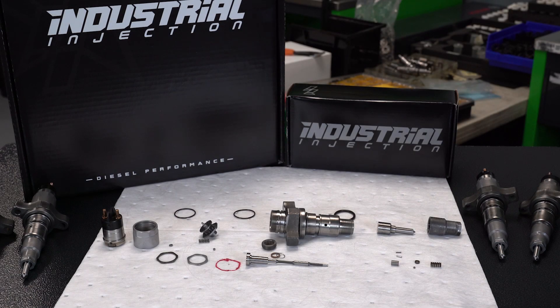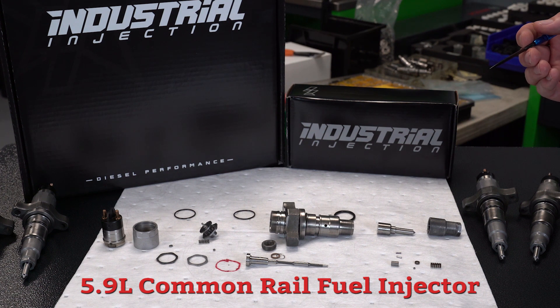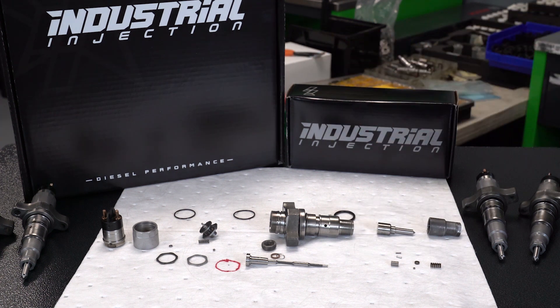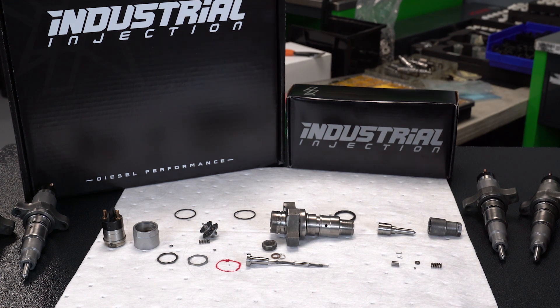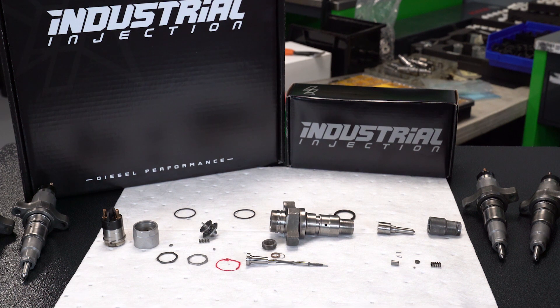Today is an episode of Industrial Injection's technical video, specifically a 5.9 liter common rail injector. This same type of injector configuration, the CRIN-1, fits anywhere from 03 to 07 Dodge. We're going to go into each component and let you know what we're seeing for failures. There's a lot of different parts that fail in this injector, and we're going to tell you exactly what it is that fails and kind of why it fails, so we'll dive right into it.